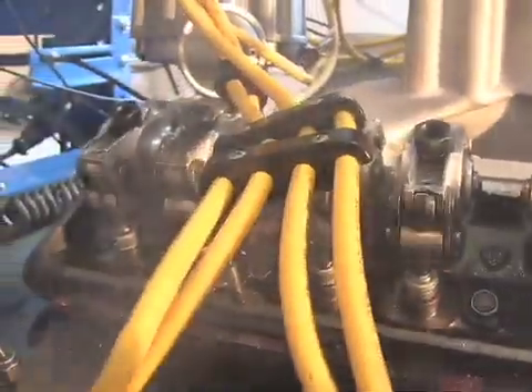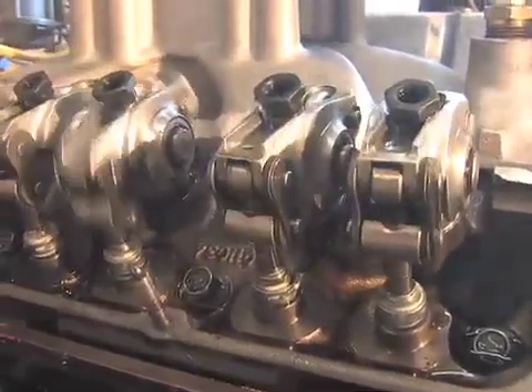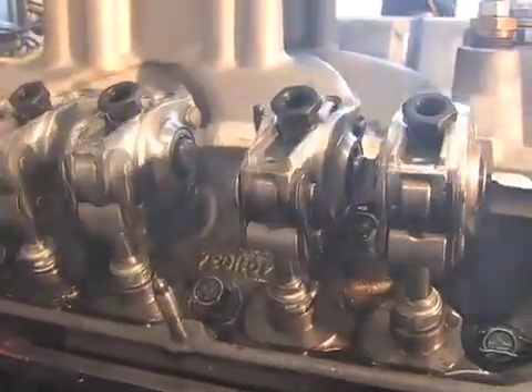This system completely eliminates valve float, eliminates broken valve springs, and eliminates much of the friction, torque, and horsepower that it takes to actuate a valve train.